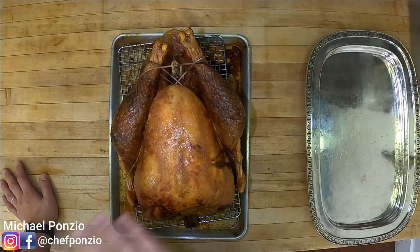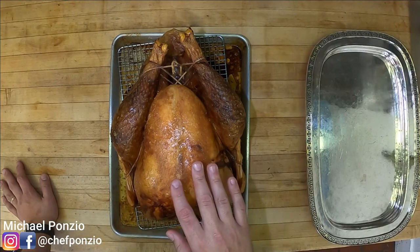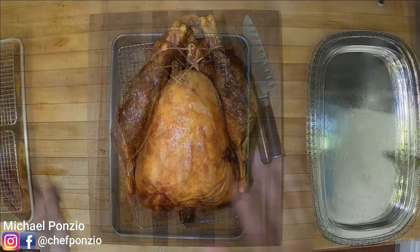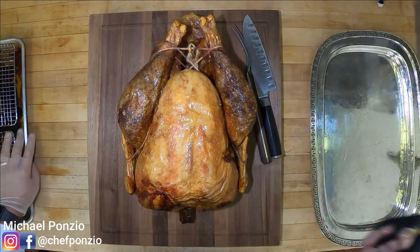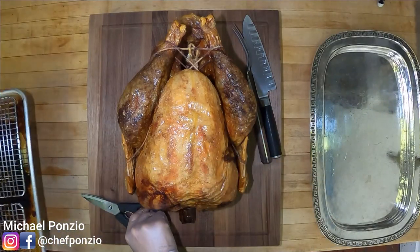We're going to leave it uncovered, let it sit on the counter at room temperature for about 20 to 25 minutes. I promise you, when we cut into it it's still going to be piping hot — because remember, the bones are hot, the meat is hot, all those juices inside are hot. Our turkey has rested for about 25 minutes and like I said, it's still very hot and beautiful.